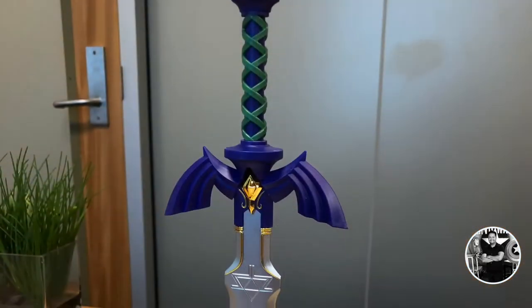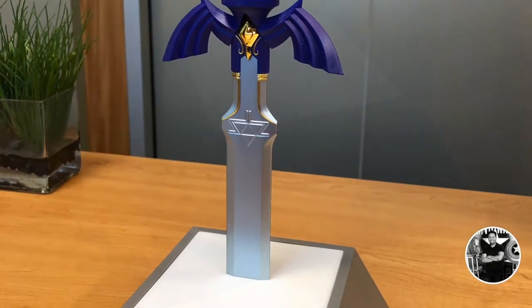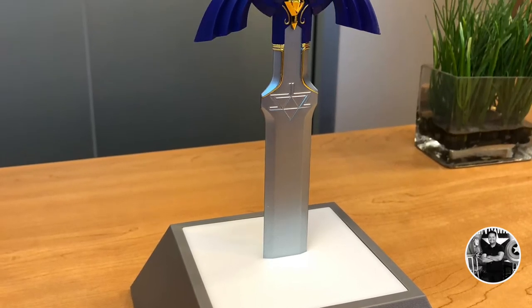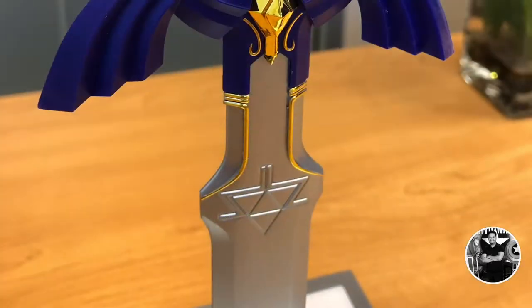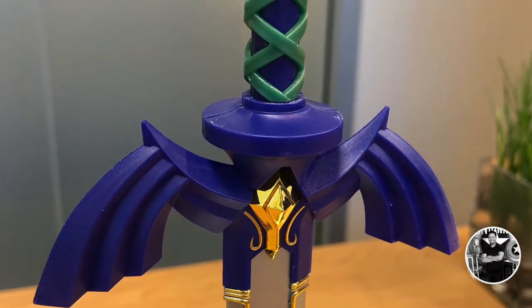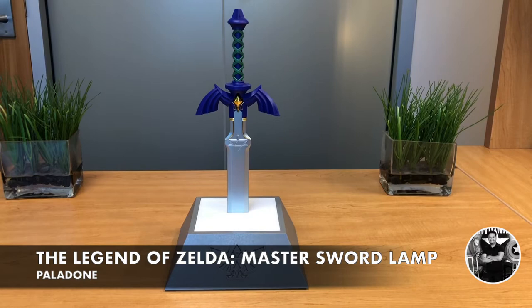What makes this weapon so unique and special is that every Zelda game has its own unique iteration of this wonderful weapon. Every time I obtain The Master Sword in every Legend of Zelda game, there's just something so iconic and special about it. It really is a turning point in your gaming experience and your overall adventure. You really feel a sense of accomplishment, and of course there's that wonderful little chime.